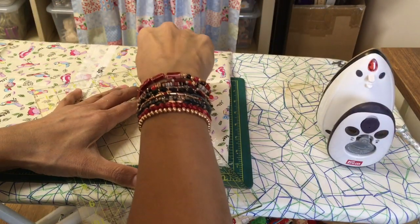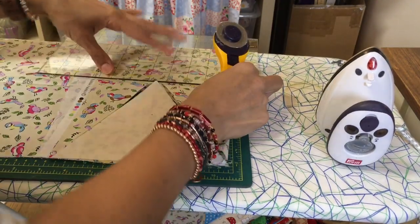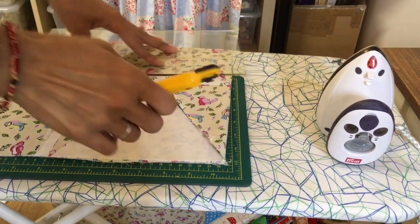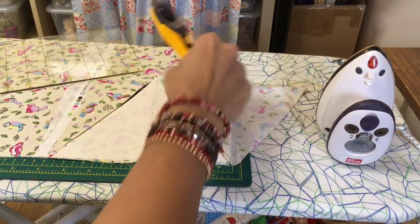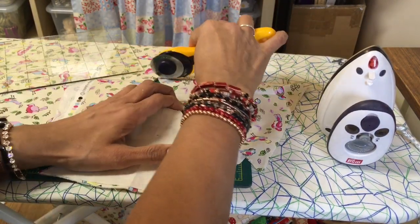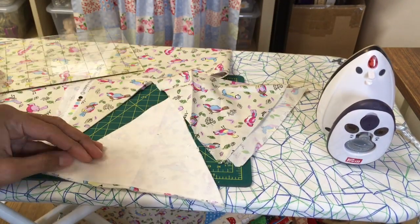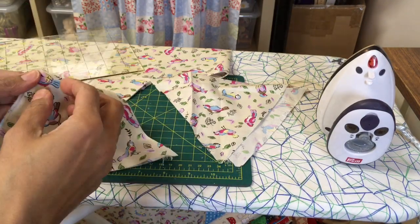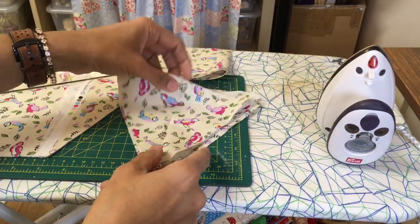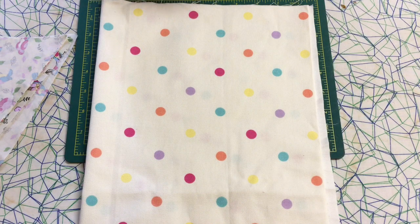There we go, and then across there at the top. That's if you want extra pieces — I've got two extra pieces there now. So I've got one, two, three, four with birds on. I'll give them a press.